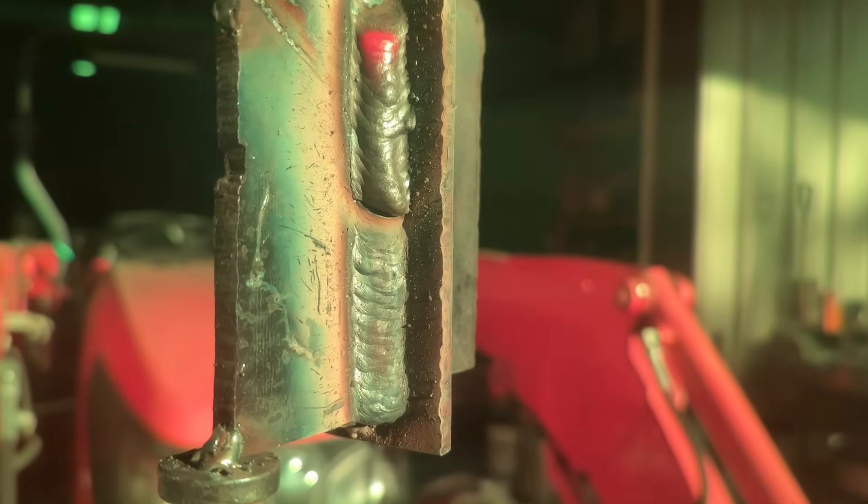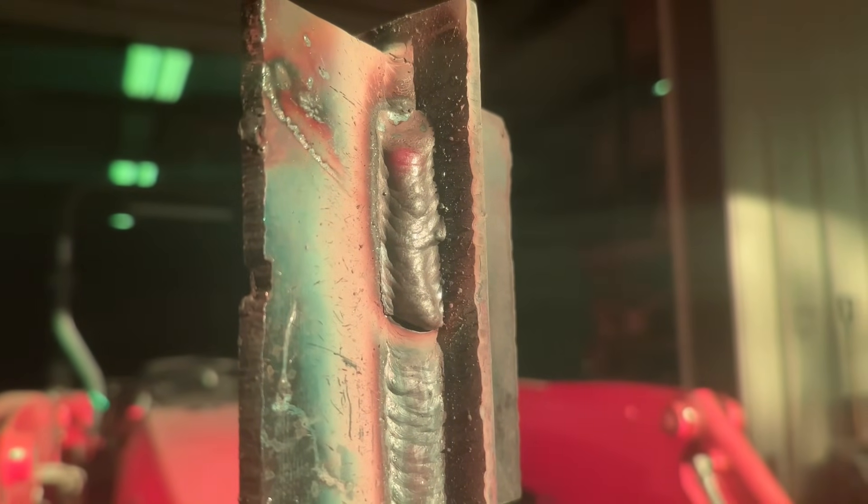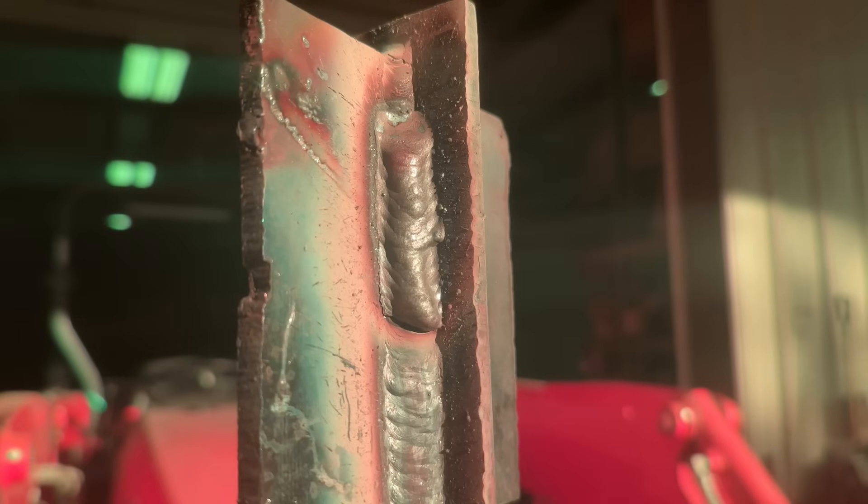I just had a little bit further to go and I could have been done, but it was just going to get worse.